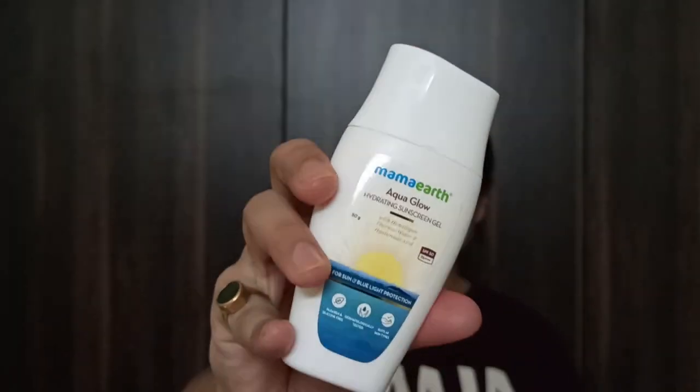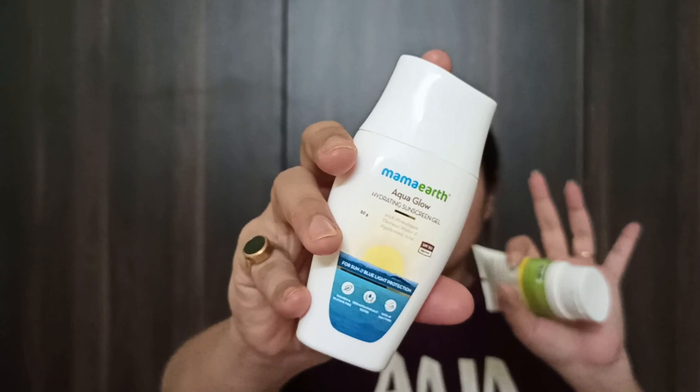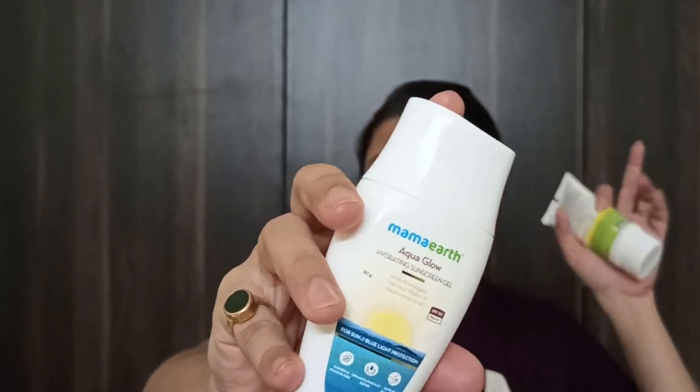I'll start with the Mamaearth Aqua Glow Hydrating Sunscreen Gel. You get 50 grams of the product in a small bottle with outer cardboard packaging. I'll leave the link to its detailed review in the description box. The product is priced at ₹399 and has a shelf life of 2 years.